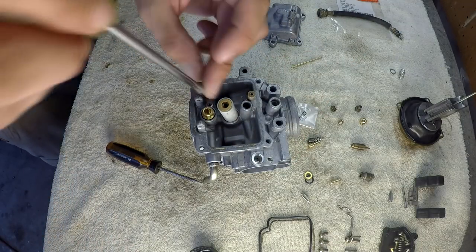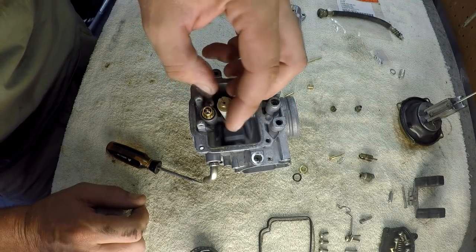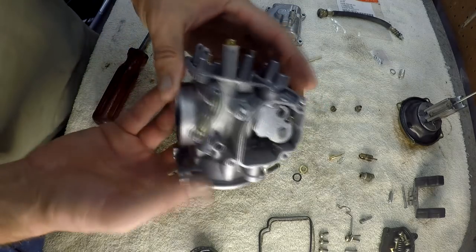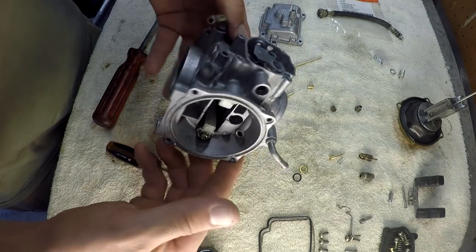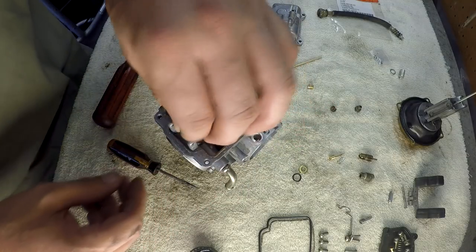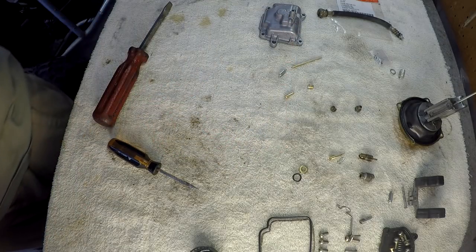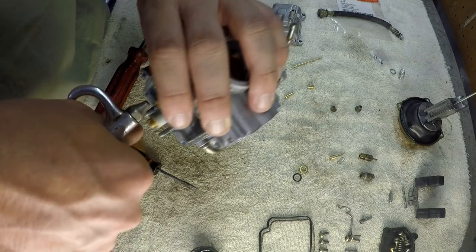Then that took this little screwdriver here — little Phillips. I think this one goes here, yes. And then I believe I can put my fuel needle back on. By the way folks, how do you think she came out? Pretty clean, don't you think? Yes, she looks like brand new. Make sure you blow out all your passageways, which I did off camera, but yeah — make sure you do that. You can use your mouth when washing it out, or use an air compressor.